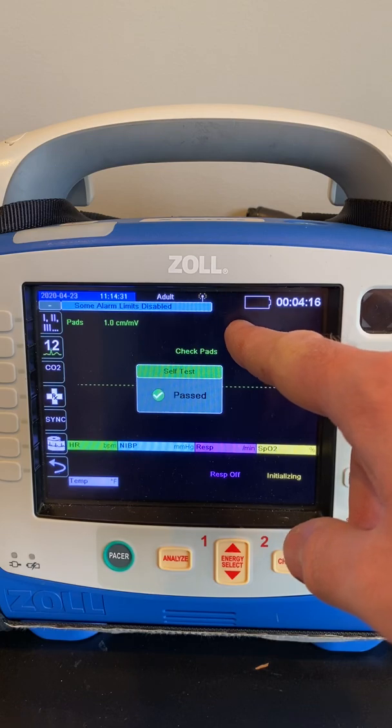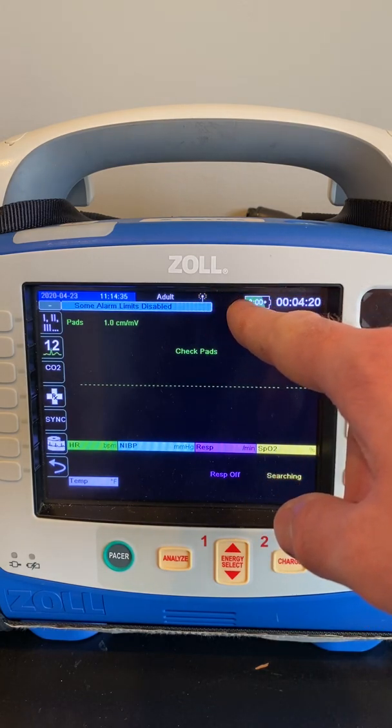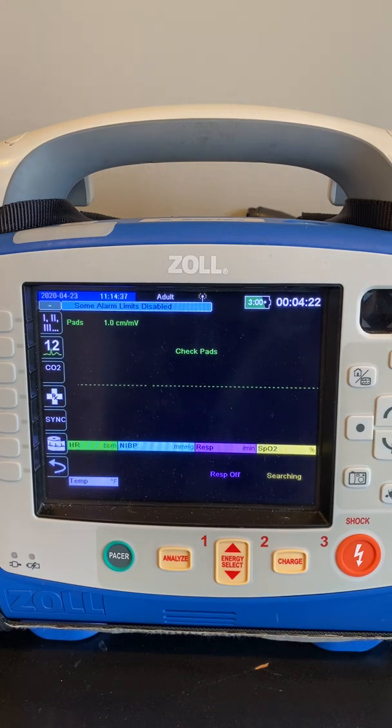What we're going to look for is in this section right here between the communications antenna and the time indicator — we're going to see a USB icon pop up. That tells us that the X-Series is recognizing a USB stick is inserted into the device, and that's going to allow you to copy the settings onto this unit.